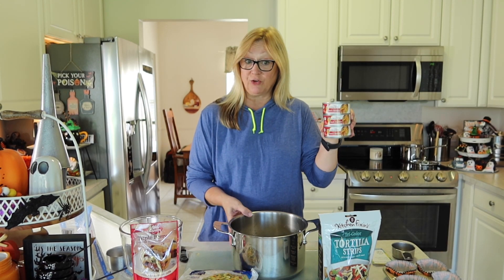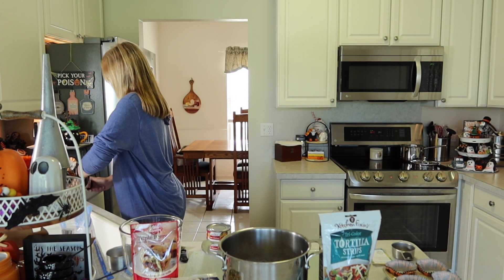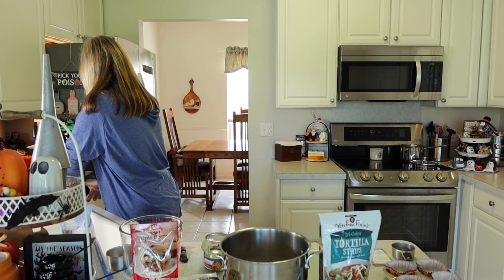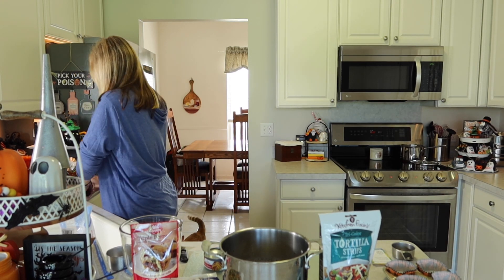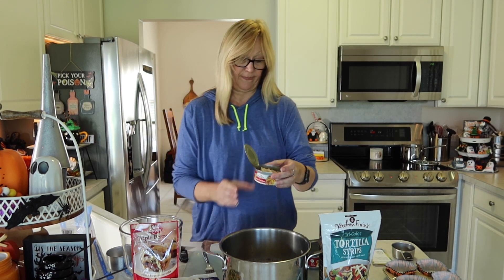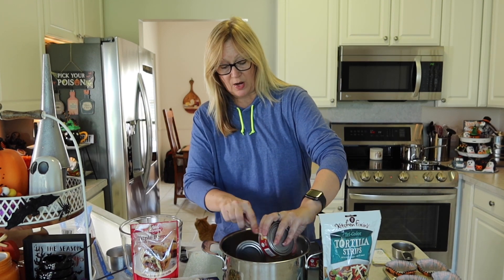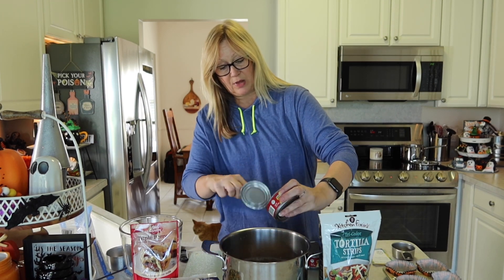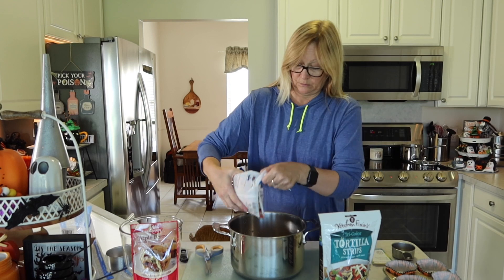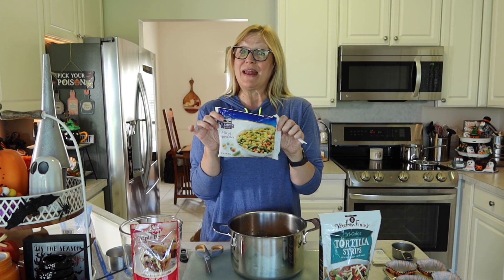I'm going to get our chicken ready and just open these cans. Here's what it looks like. Now I'm just going to flake those into our broth. And now I'm going to add our vegetables. I've added this whole bag.